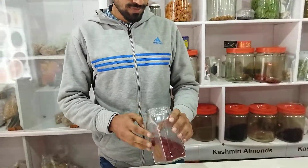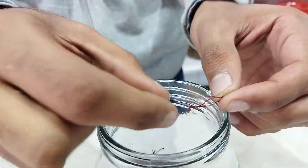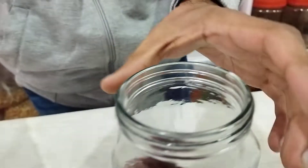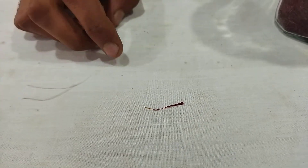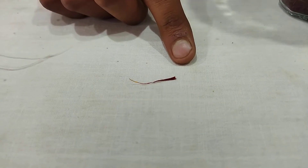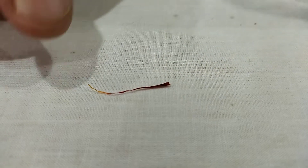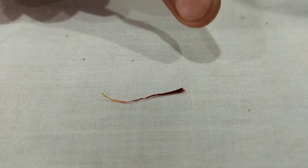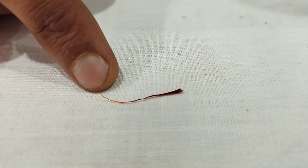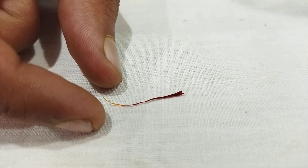We will take one stigma out of the real saffron and differentiate it from the fake one. In the real one, you will see that one end is a bit bulged out, and the other end is thinner. From one end to the other, you will find the thickness getting thinner. At the thinner end, you will also find a slight golden color.